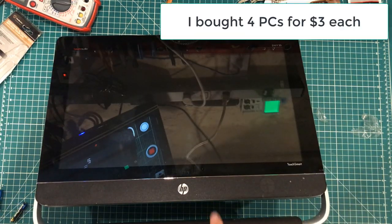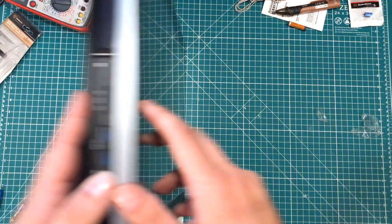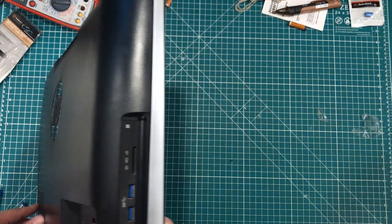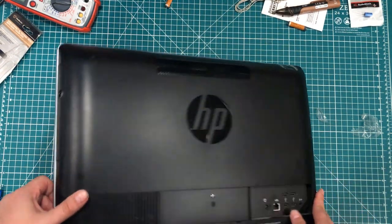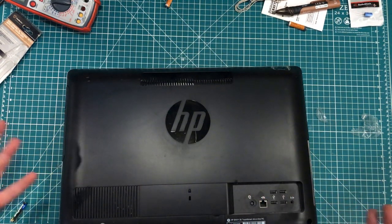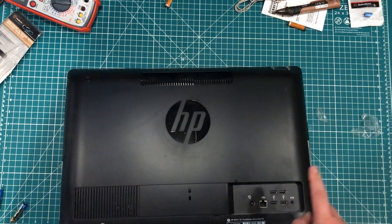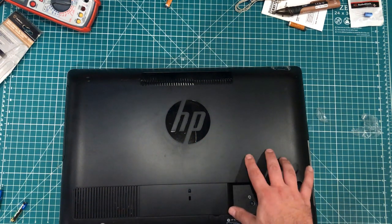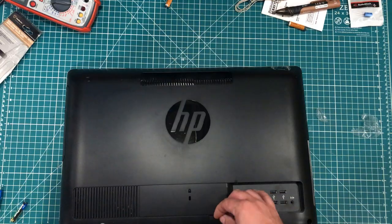Speaking of $3, I bought this all-in-one touchscreen i3 PC. It has ethernet, four USB ports, speaker out, SD card reader, USB 3, mic and headphone jack, built-in Wi-Fi, plus CD/DVD. And it's a touchscreen. The reason I got it is one, it was $3, and it actually worked perfectly. I swapped out the hard drive for an SSD and I'm probably going to use this on my laser. With a little pop-up keyboard it'll just be a lot easier to operate the laser. I might even write a little software to make a little interface for it. Three bucks — can't really go wrong.